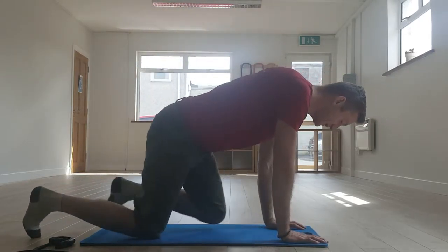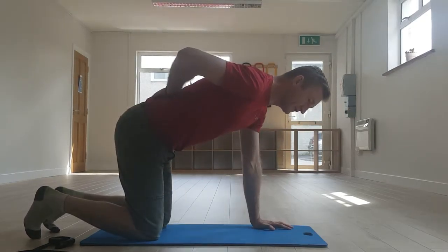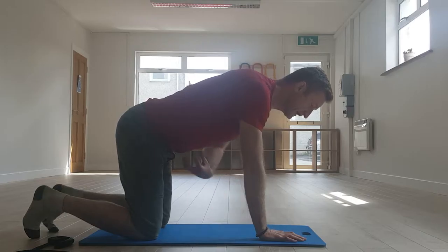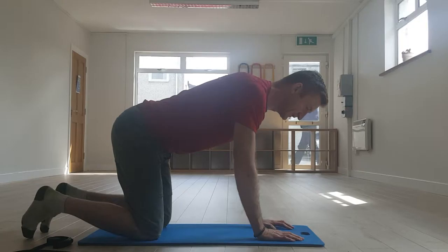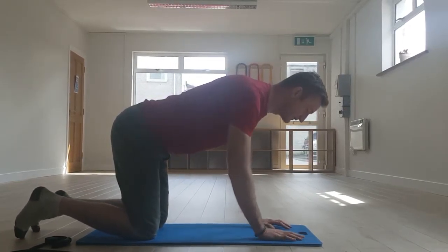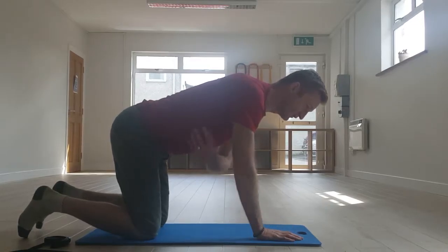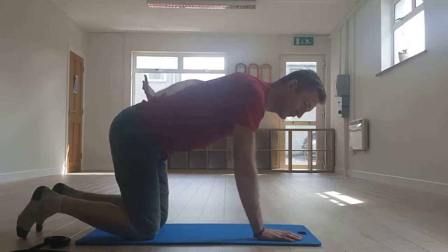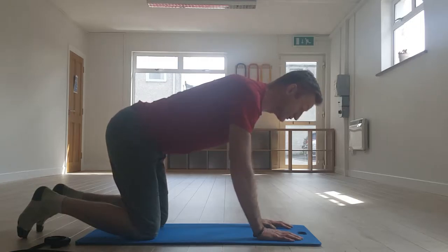First of all, get into a four-point kneeling position, trying to keep a relatively flat back — we don't want you to round your back — lightly engaging through the pelvic floor area. What we're looking to do is pull the hands towards the knees but not actually let them move. Keep your feet and fingers relaxed. Once you pull your hands towards your knees, you'll feel your lats engage, your glutes, and the thoracic lumbar fascia through lightly engaging the pelvic floor area.